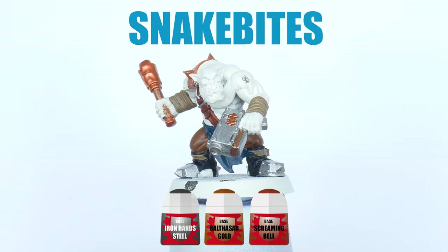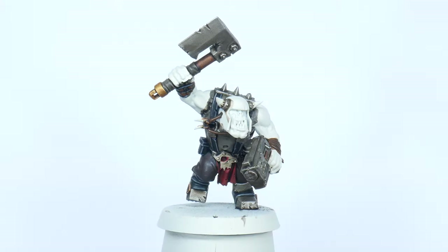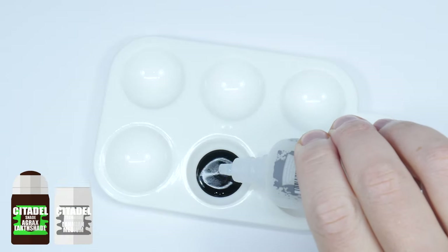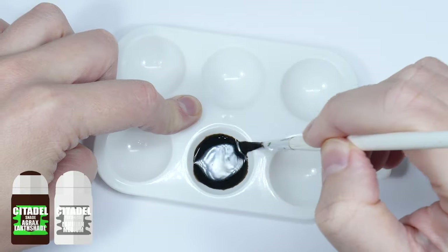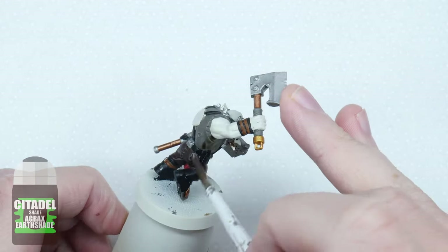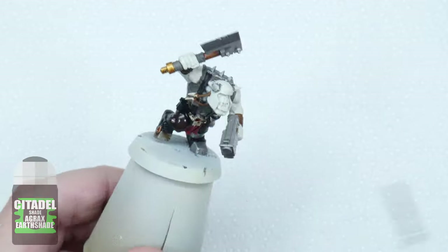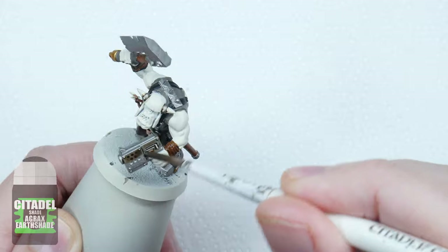With the metals all painted it's time to move on to giving the Ork boys a wash. I start by mixing an equal amount of Lahmian Medium with some Agrax Earthshade. This is going to weaken the strength of the wash so it doesn't dull all the colours we've already painted. And this is the reason I wanted to get a lot of the colours down first so I can wash all these areas at the same time. You don't want to use a lot, just enough so it covers the miniature comfortably. If you find it pulling up too much in areas, remove the excess wash with a brush and then leave the wash to fully dry before moving on to the next step.